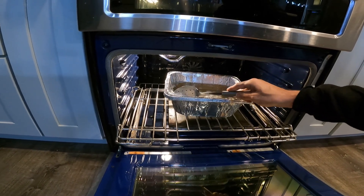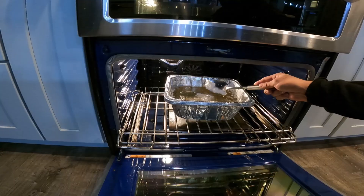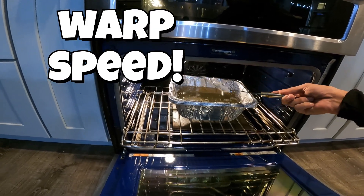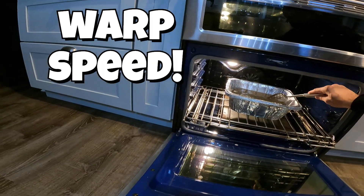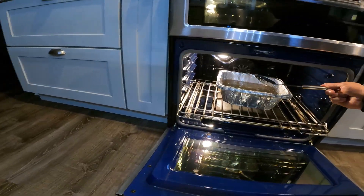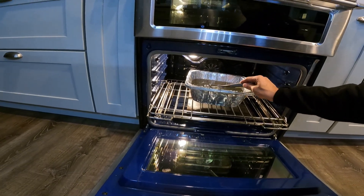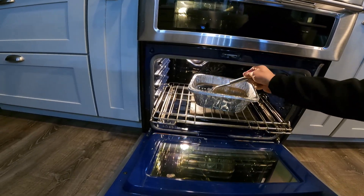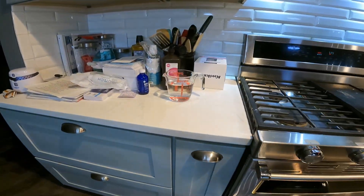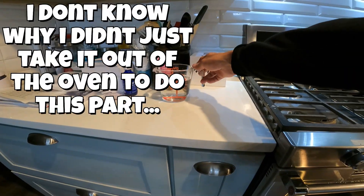You can see the top layer is crusting a bit — you can just scoop that off. Now we're going to go ahead and add in our hydrogen peroxide.